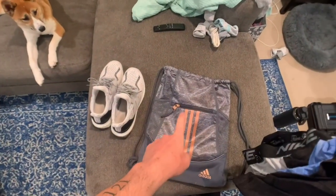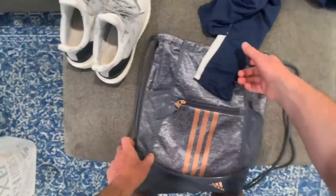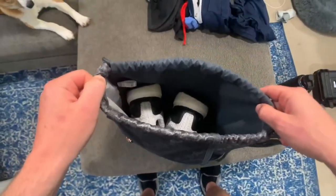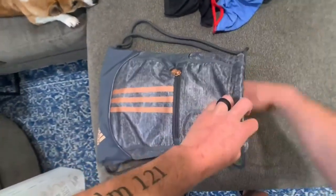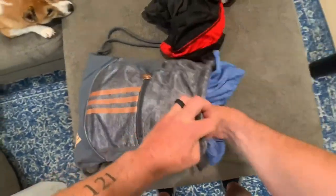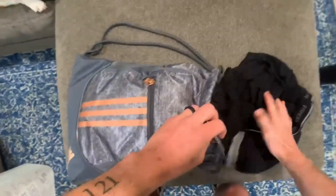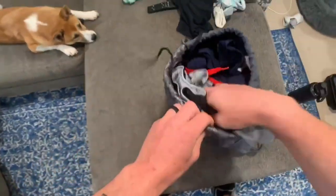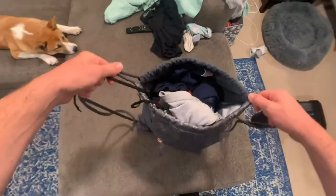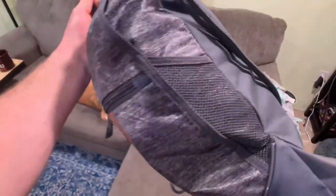Whether you're going to use this bag for the gym, going on hikes, or whatever it might be, it can fit so much stuff inside. Most people have a pair of gym shoes — slip those right in there. And most people bring an outfit to the gym, so let's throw some pants in there, a shirt, a pair of shorts, some boxers, another pair of shorts. You can see we stuffed this thing full — a pair of shoes and a couple of outfits. It's crazy how much it fits.